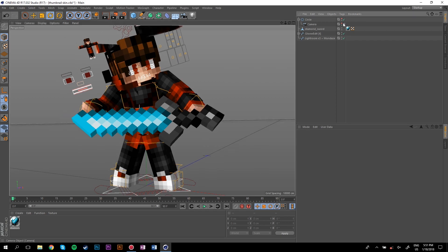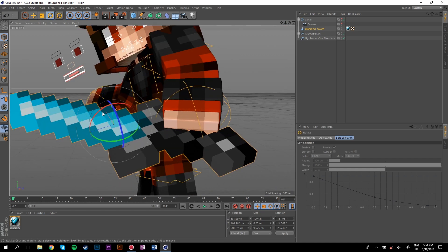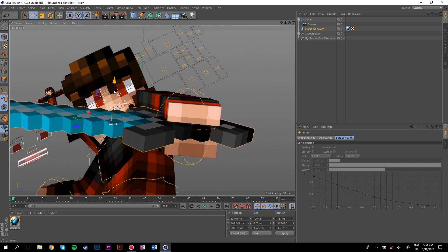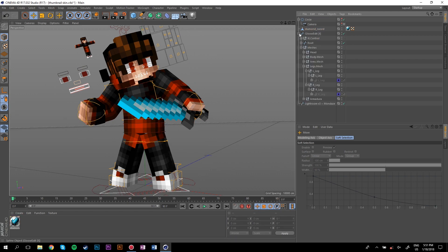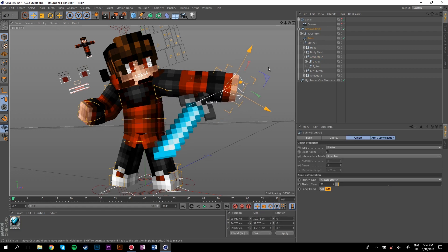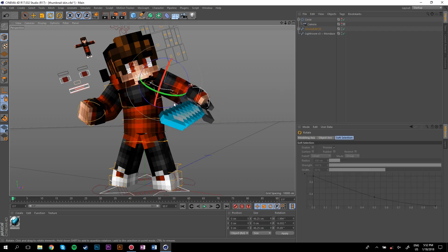Now we're going to put the sword in the hand. When I put weapons in hands I like to line it up so the hilt isn't going into the hand too much. Go into the rig, go to the left or right arm — whichever one you're placing the weapon in — and just drag the sword object underneath it. Now if you move the hand, the sword pretty much goes with it, which is what you want.